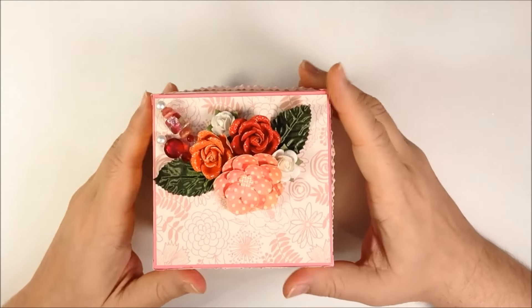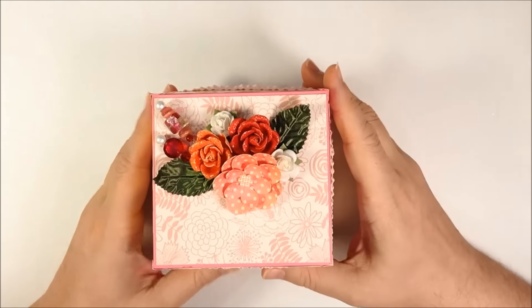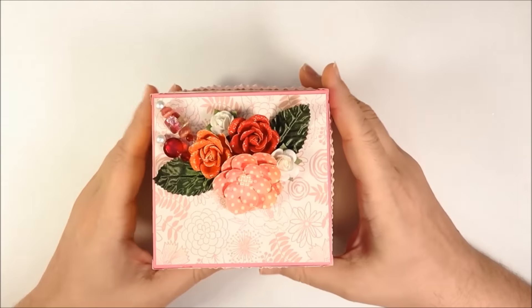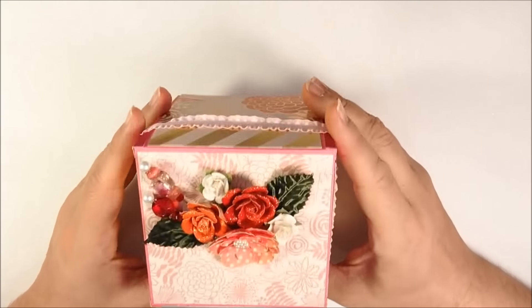Hey everyone, Kevin here with Divinely Design. I have a card paper crafting video today. This will probably be pretty short. This actually isn't really a tutorial — it's more of a review of a project I made.